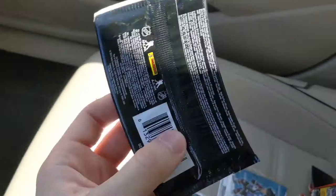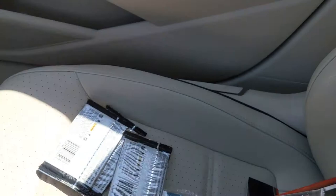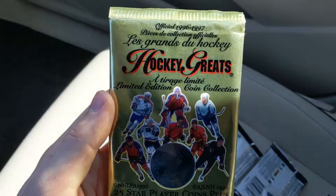We actually have eleven packs total, more than the expected eight — always fun when a repack gives more than expected. Starting with Victory: Joe Thornton, Patrice Bergeron stuck to a Olli Jokinen base, Martin Gerber stuck to a Milan Lucic card, and a Game Breakers of Paul Kariya. Moving into the second pack of Victory: Joe Sakic, Peter Forsberg, Ray Whitney and a rookie Pete Vandermeer.